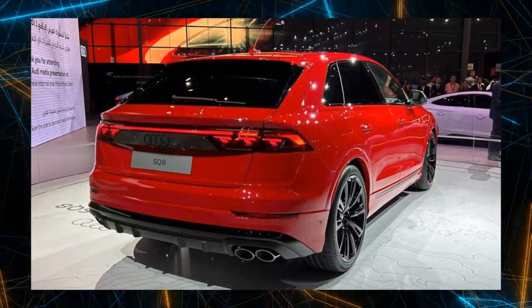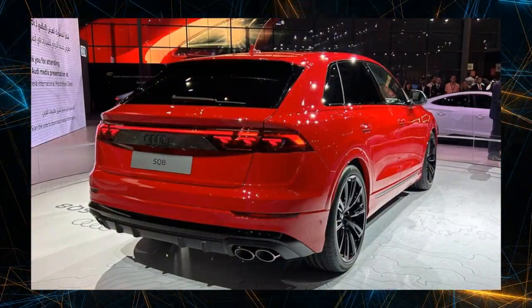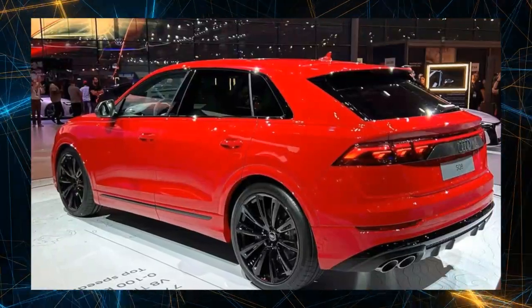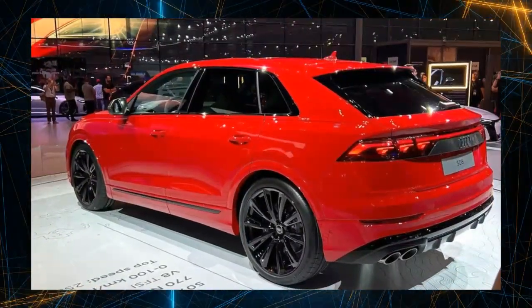Valcona leather sports seats with diamond-stitched S logo, matte brushed aluminum dark decorative panel, virtual cockpit plus with S-specific view, and a Bang & Olufsen 3D sound system are among the standard features.